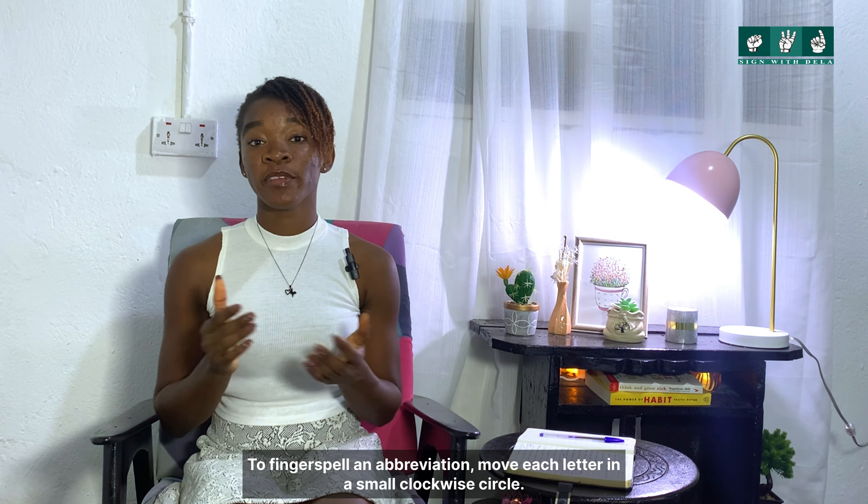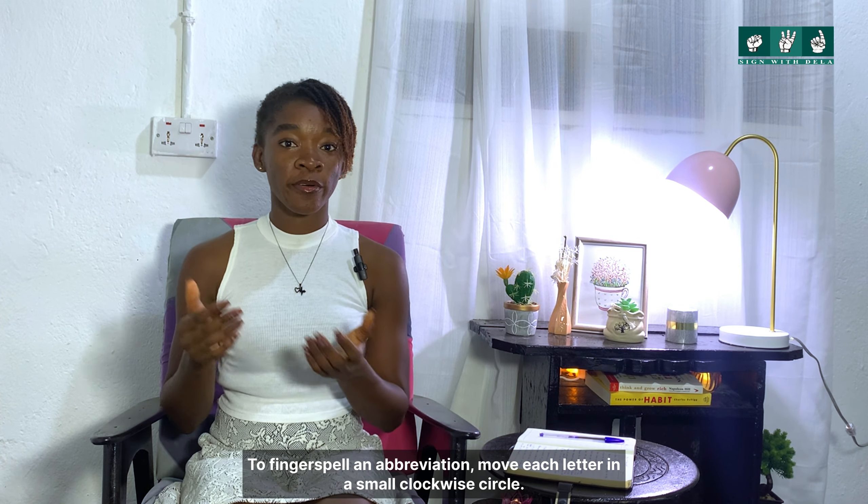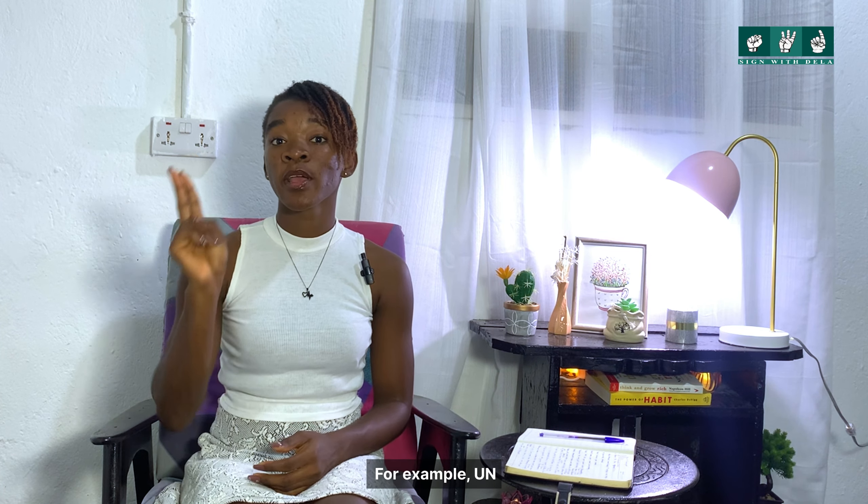To fingerspell an abbreviation, move each letter in a small clockwise circle. For example: U-N.